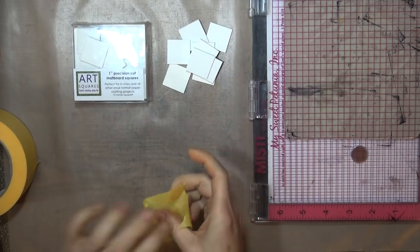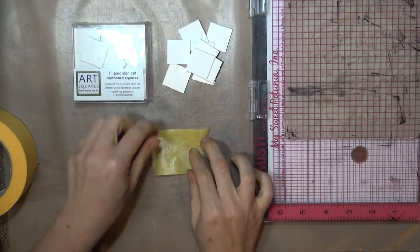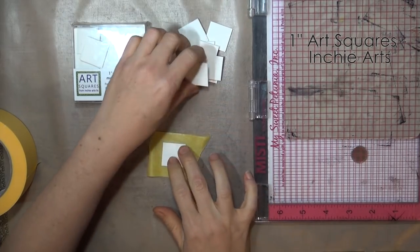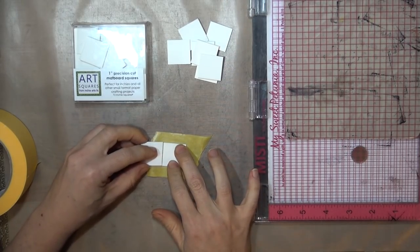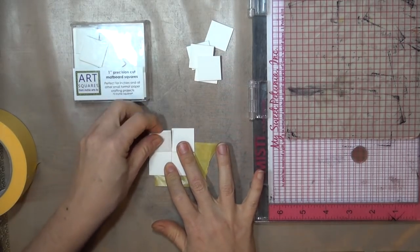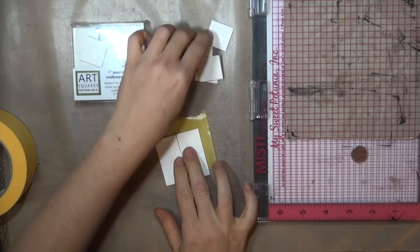To start off you'll need 9 one-inch squares. I'm using matte board squares here, but you could use watercolor paper or heavy cardstock if that's what you have. I decided to stamp mine with a light background pattern, but you can leave yours plain and skip this first step if you want yours to be plain white. They're pretty that way too.